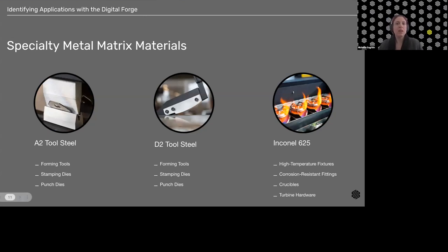Moving to specialty metals — A2 and D2 are cold work tool steels defined by their high hardness after heat treatment; they come out of the sintering oven softer and need post-process heat treatment. A2 is our universal cold work steel combining wear resistance and high toughness, while D2 is a little harder and more wear resistant but less tough. Both are used for cutting and forming tools — punches, dies, and stamping applications.